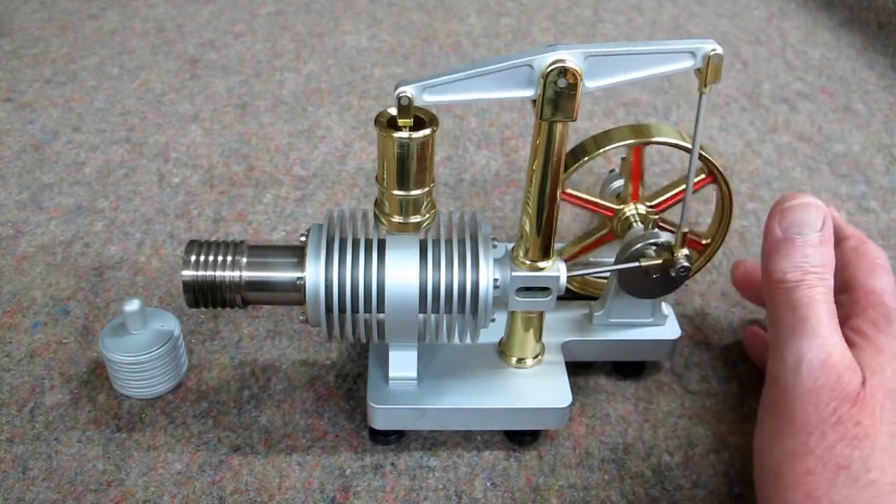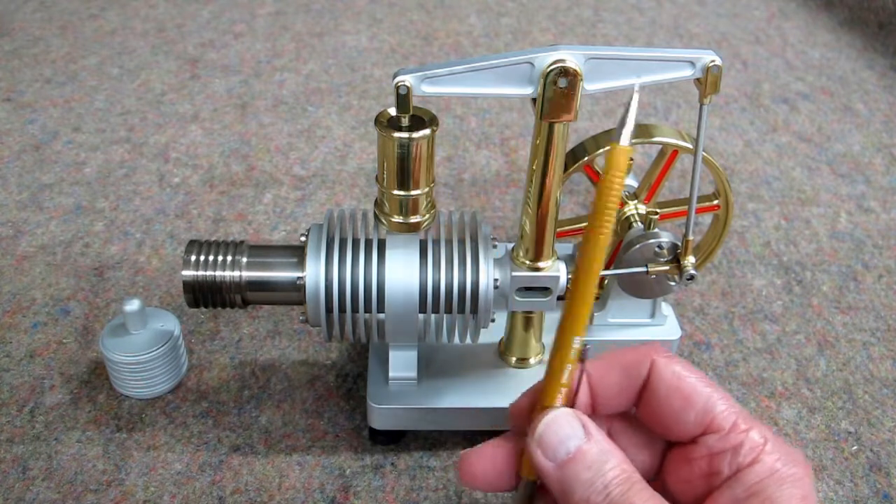The flywheel. This up here is referred to as a walking beam.